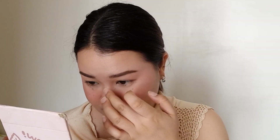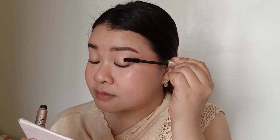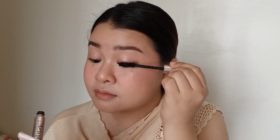Highlighter is the key for this look, so I'm applying it just on the temples of my cheeks and also on the tip of my nose, because I don't want it to look exaggerated — just enough on the cheeks and nose. We all know we cannot complete the look without mascara, so whether this is a natural, glam, or just an everyday makeup look, mascara is always a must.